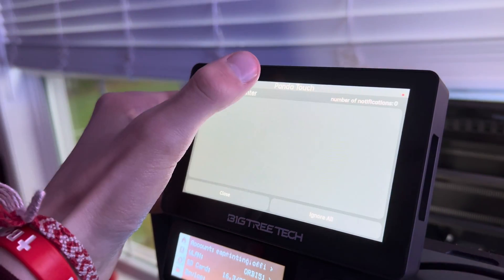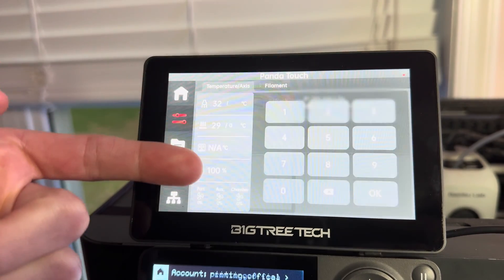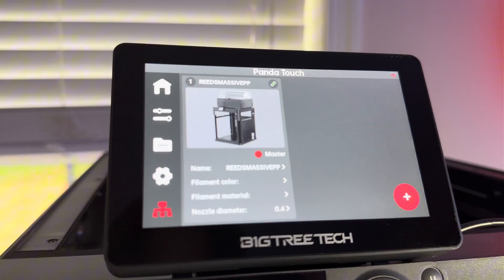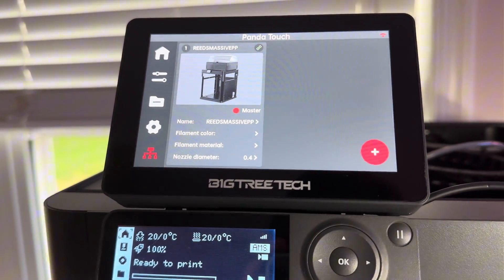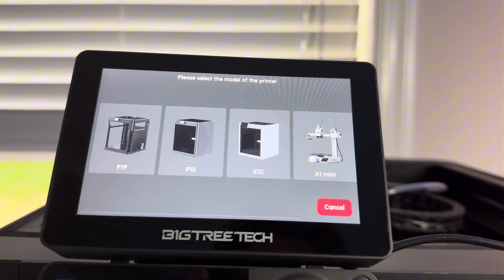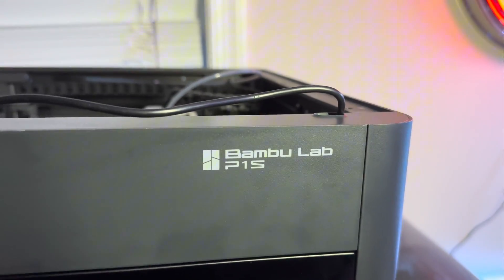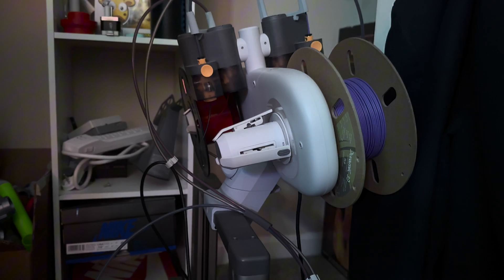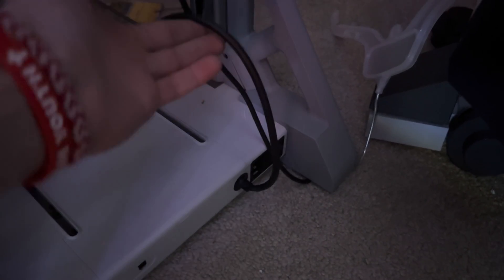After you're done adding the printer, you're going to need to add the Wi-Fi. Simply pick your Wi-Fi and put in the password, and then you'll be all set. A lot of people will have many Bambu Lab printers, and you're actually able to connect a lot of them to just one screen — any of the models are compatible. I personally have a P1S, A1, and A1 Mini, however you cannot connect the A1 right now because it's still recalled and the new cable hasn't been sent out yet.